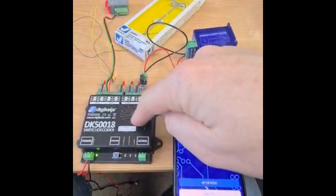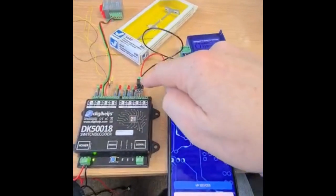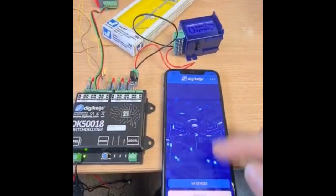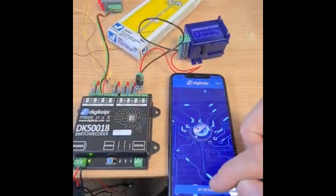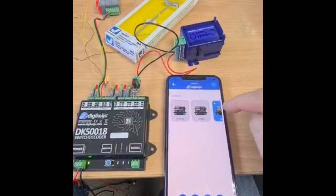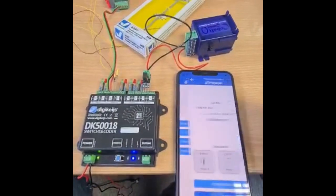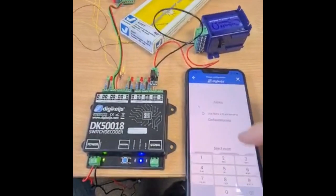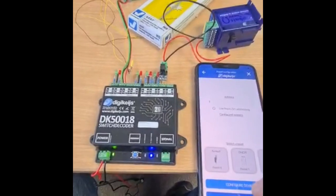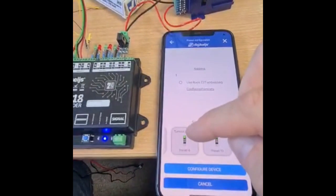I'm using the 50018 here, and we can configure the output to drive the IP. This is a Cobalt Omega, so we go to 'My Devices' — this Bluetooth connects across. It should pick up the one that's powered up. There we go, you can see it's powered up. So we go into it, start configuration per output, and we'll put in a start address of one. Then down at the bottom here, we have motor control.